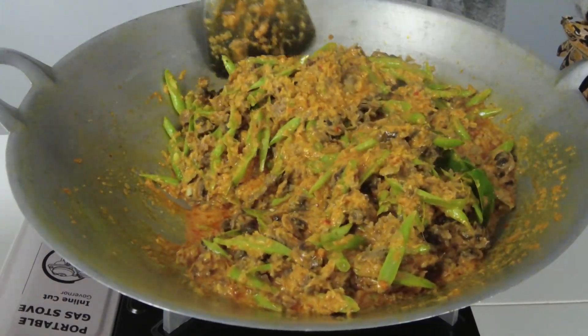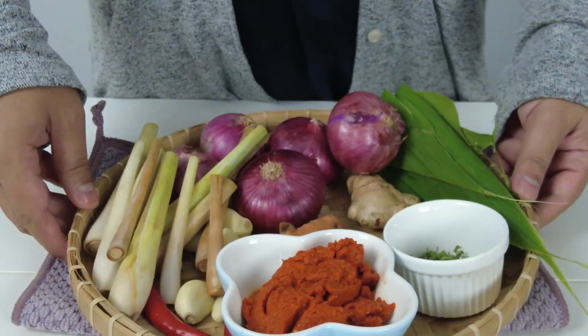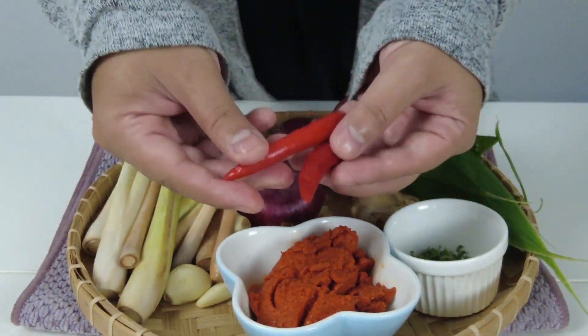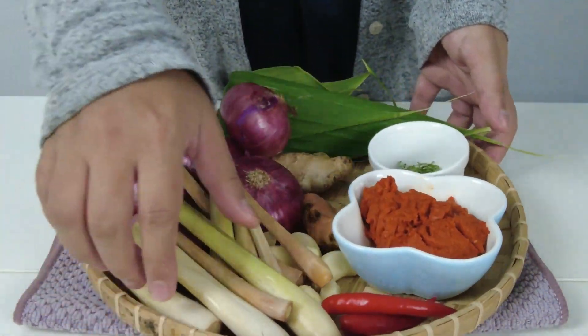Jadi sekarang, mari kita semak bahan-bahan yang akan digunakan. 3 sudu besar pes cili, 2 biji cili api. Sekiranya anda mahu kerang yang lebih pedas, gunakan 3 atau 4 biji cili api.